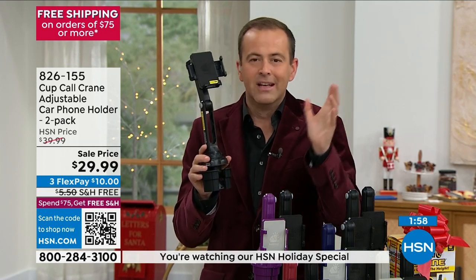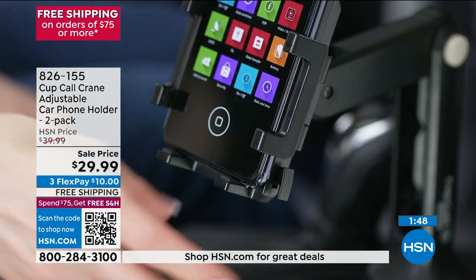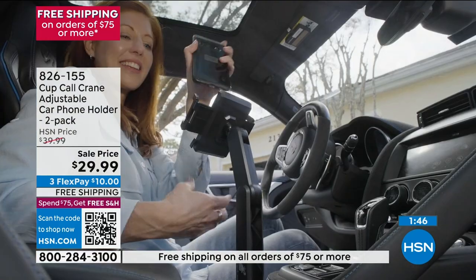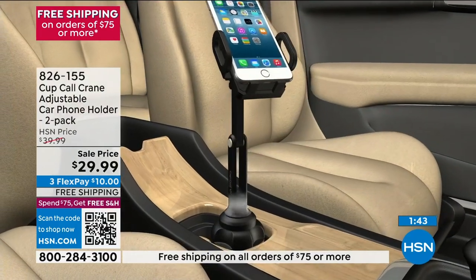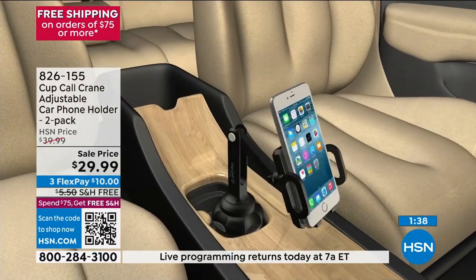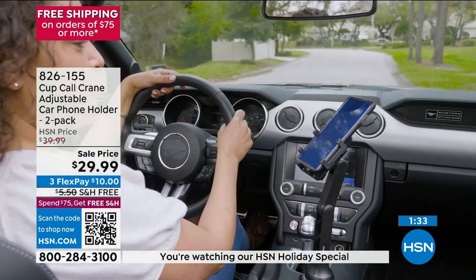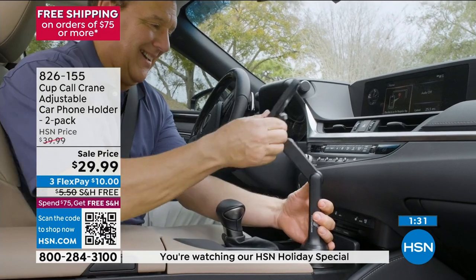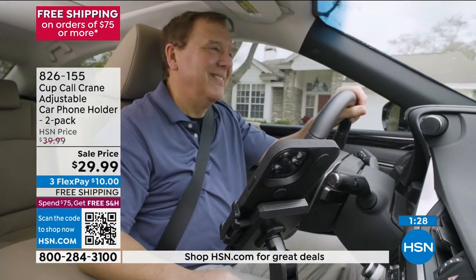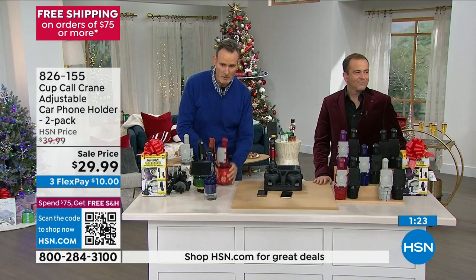We've tried all the other solutions that didn't work out quite as well. This is the best, safest, most sensible solution. For the person that's got everything, they do not have this. It's effortless — it becomes a habit, a routine. You've got to put your phone somewhere. It's right there in the center. Give it a little squeeze. It's not sitting on a seat, laying loose in a cup holder, or balanced on the dashboard. This is the simple, easy, inexpensive solution.